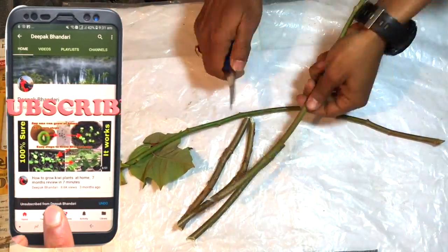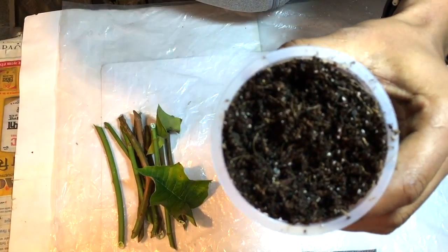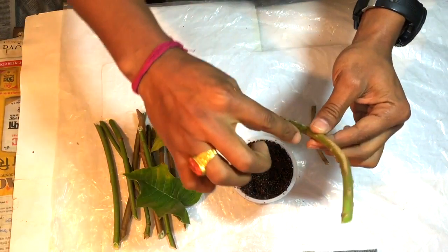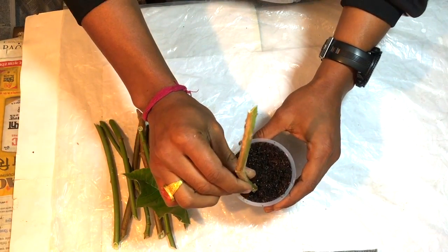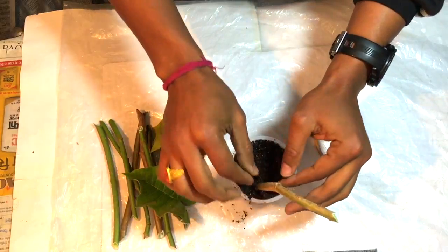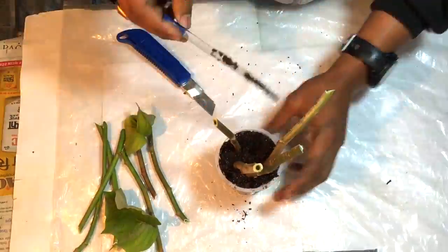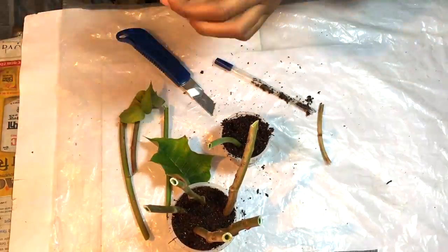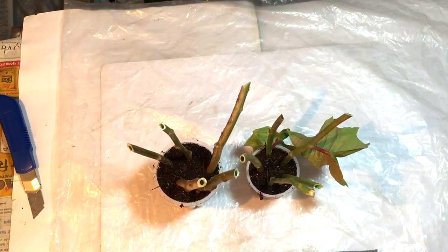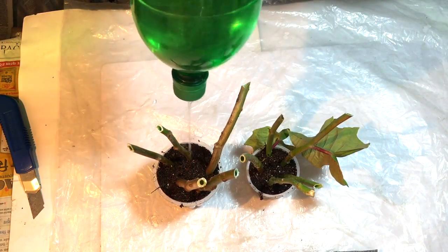Now cutting all the branches of Poincettia flower. This is the coco peat. I will put these branches around two to three inches inside this cup and gently press with the coco peat. Similarly placing all the Poincettia branches in the coco peat. Here I have placed all the branches in the coco peat — water them thoroughly and just leave it like that.